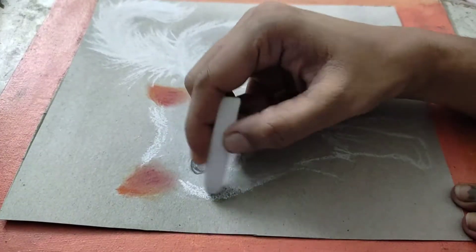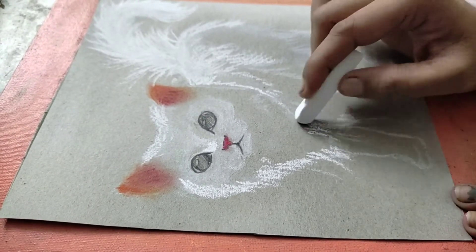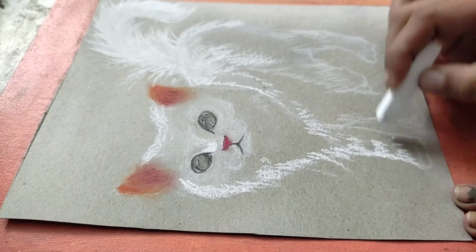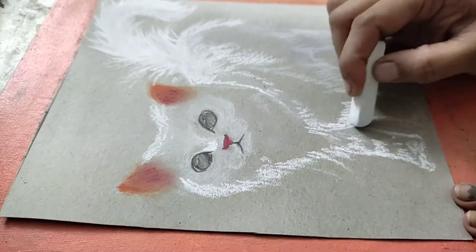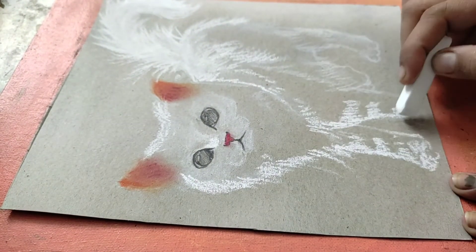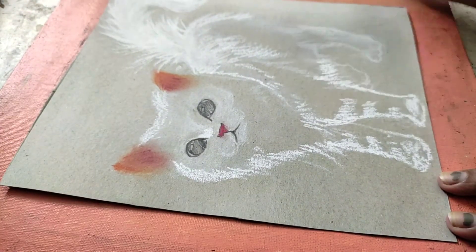I am using waste paper. Because it was white and the shadow areas are gray, I used the same waste paper for this.